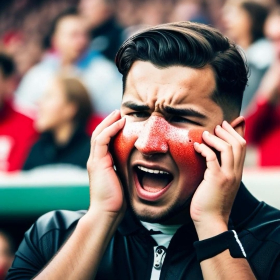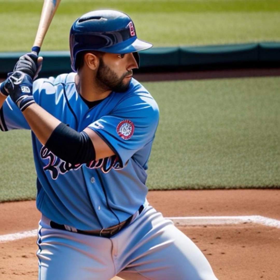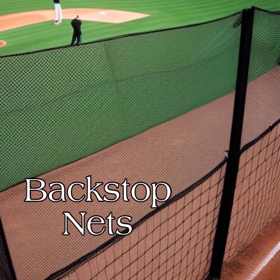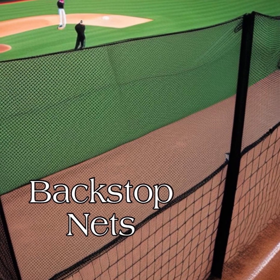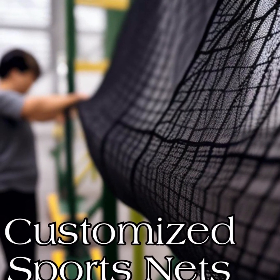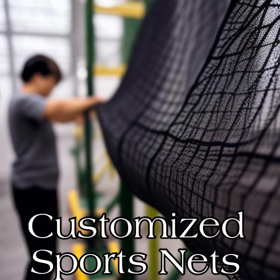When you install the net, it's crucial to make sure that you've got the area covered so that none of the foul balls escape, and make sure the structure is tight so it's going to withstand for years. You've got to be sure to plan the area that you're going to cover and make sure you have the right type of net.